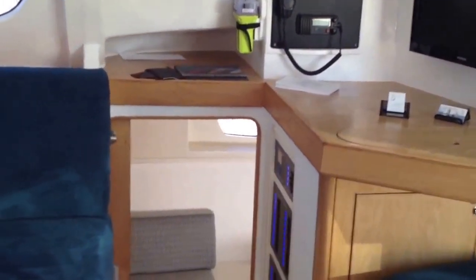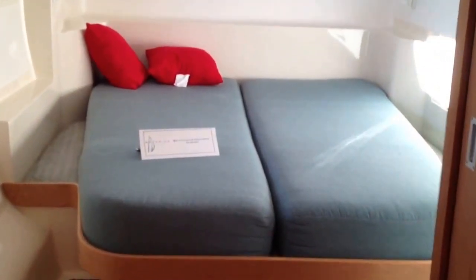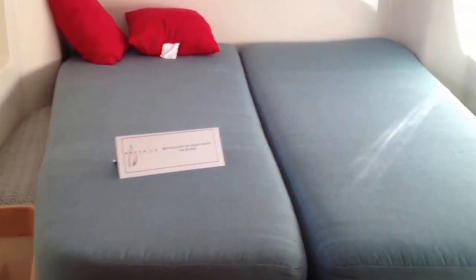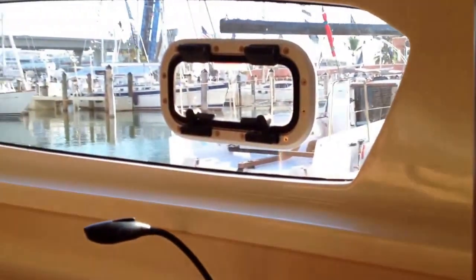Let's take a look at the owner's hull. Going down the stairs, there are nice seats in the owner's hull. Looking forward, there's a desk and lots of cupboard space with plenty of hanging space. It's a double berth, and at the back there's a nice island bed so you can get in from either side. There are also very generous, large windows — it's just a pleasure, you can really enjoy the view.